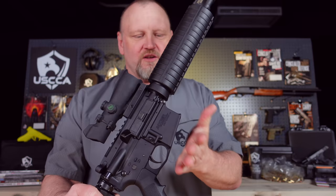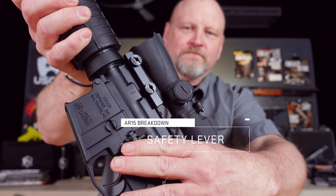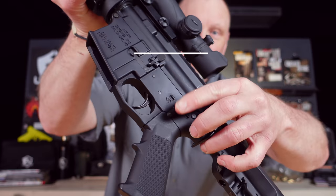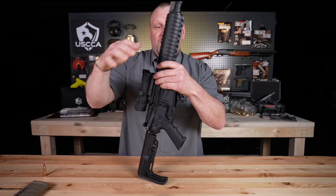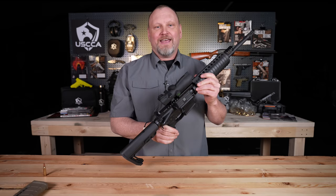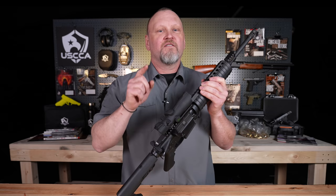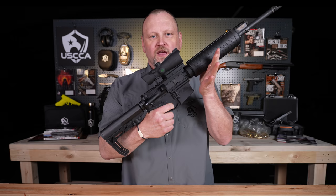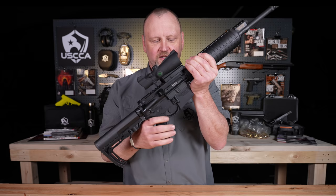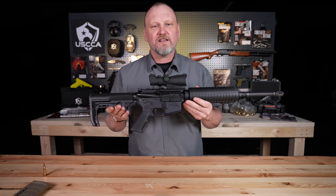On the other side of the gun — and sometimes these are ambidextrous — we have the safety selector. You can hear the difference between safe and fire positions. If this were a fully automatic gun, there would be a third position on the safety lever for full-auto. It's not, and it's not easy to convert — don't believe the hype. When talking about an AR, it is a semi-automatic gun: one bullet fires for one pull of the trigger. Then you have to release the trigger to its reset as the action cycles, and pull it again for the next shot. That's semi-automatic — one round for one pull of the trigger.